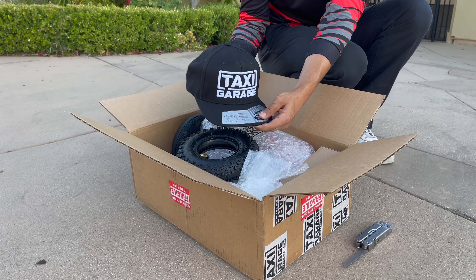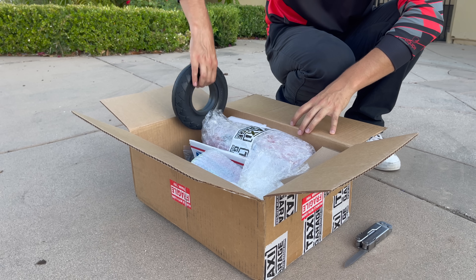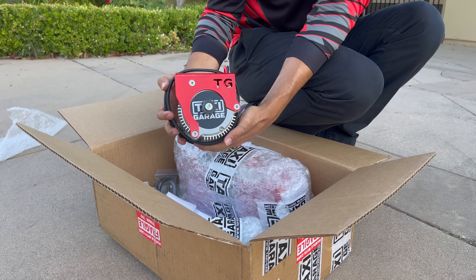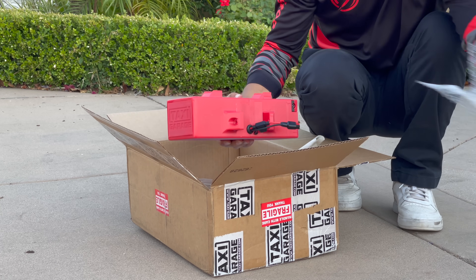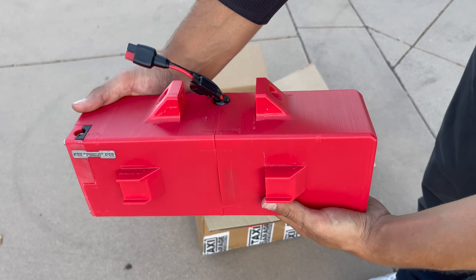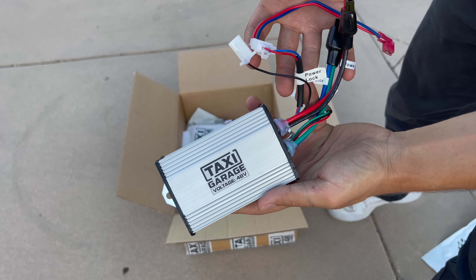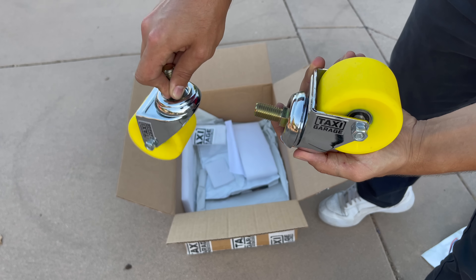I bought all these upgrades from Taxi Garage — they make upgrade kits for the Crazy Cart. Here's everything I got: they threw in a Taxi Garage hat, much appreciated. A tire with inner tubes, a solid tire, a charger, a 48-volt Taxi Garage upgraded motor, a 48-volt Taxi Garage battery, 3D-printed parts, a new chain, a 48-volt tuned controller, and these beautiful but very expensive upgraded caster wheels for the rear.